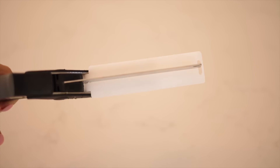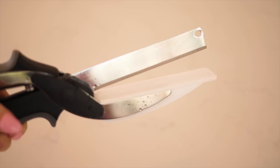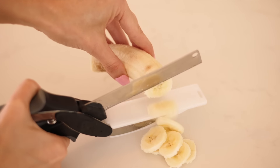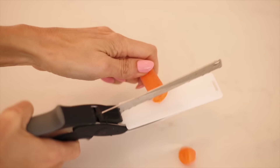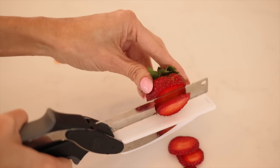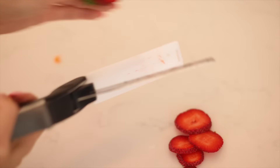I also saw these chopper scissors with the cutting board built in and I had to try them. They're perfect for when you just need to cut one thing — one banana, one cucumber, one carrot — or you have kids and they just want a quick strawberry. You can see how easy this is. It's viral for a reason; it really comes in handy and I've been using and loving it.